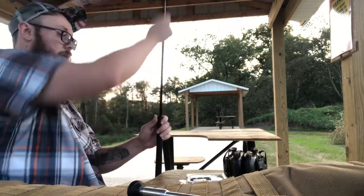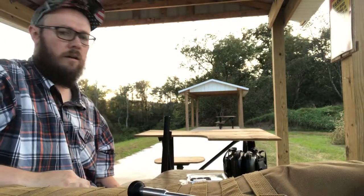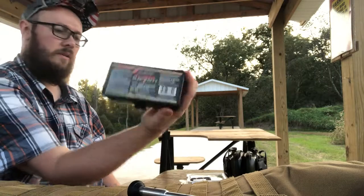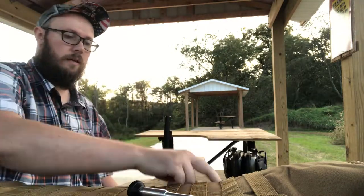If that's not seated we're in trouble, but it should be. Just using 100 grains of Triple Seven powder here, so let's see how she goes.